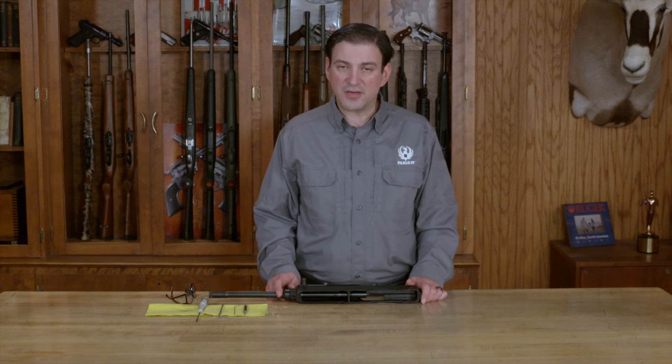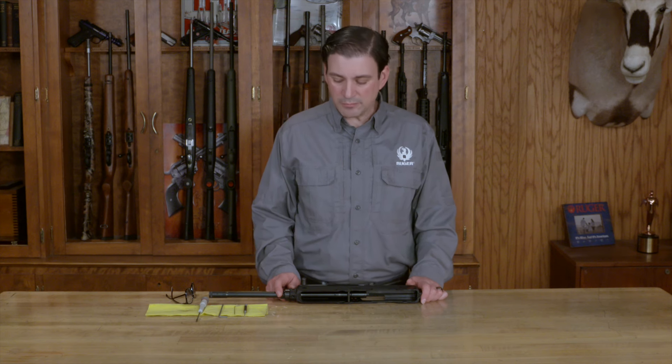Welcome to Ruger Tech Tips. We're going to talk today about how to reverse the charging handle on the Ruger LC Carbine in .45 Auto. It's slightly different than the Ruger LC Carbine in 5.7 millimeter.